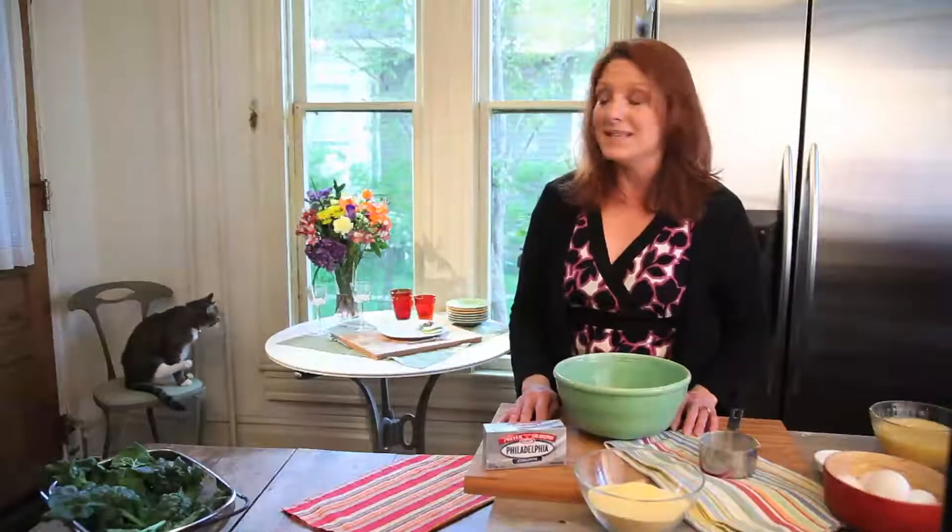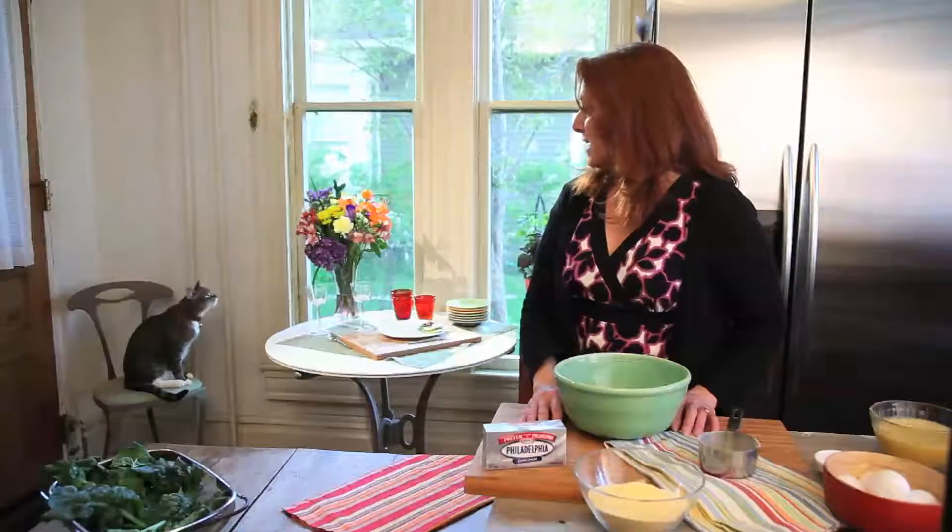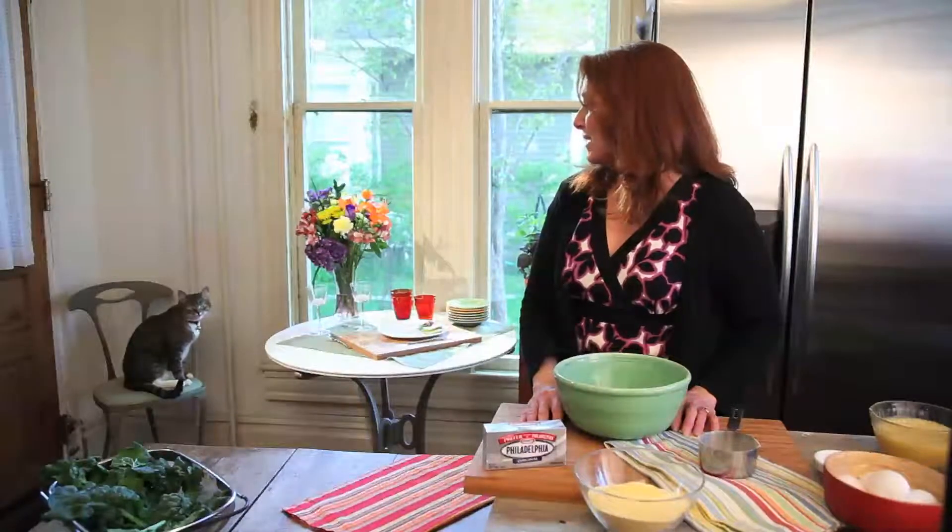I was going to continue making the cornbread, but as I said earlier, life happens, and my cat has now joined us in the kitchen. This is Marley. Marley, smile for the camera. He doesn't feel like smiling, but anyway, I'm going to continue on with the cornbread. Hopefully he won't do anything embarrassing back there.